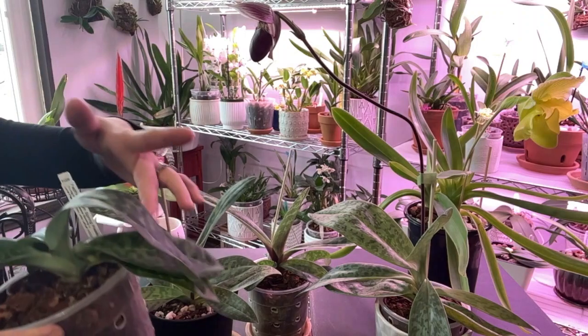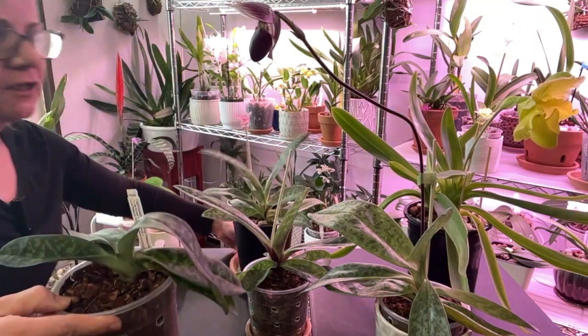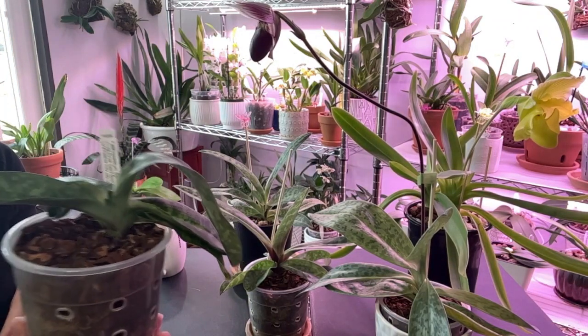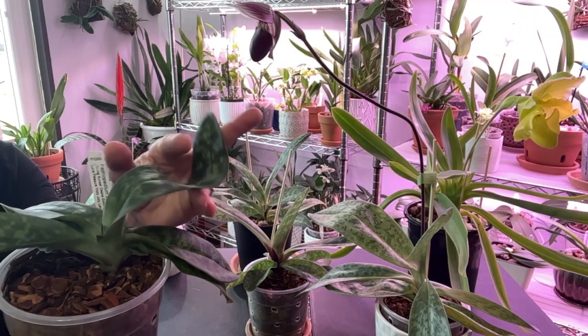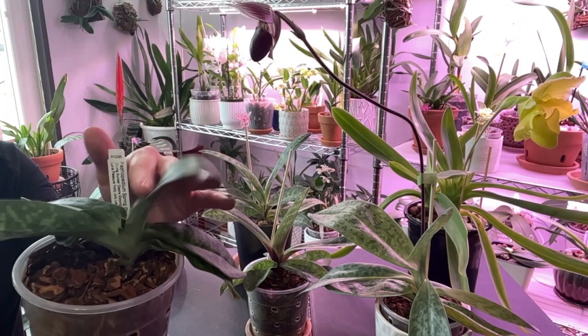I purposely didn't water this one to show you — very much like Phalaenopsis, do you see how floppy this leaf is? I should not be able to do this; there should be some resistance. This one definitely needs some water.